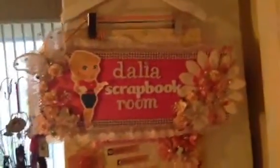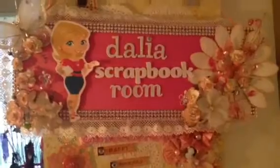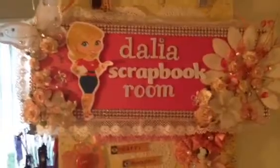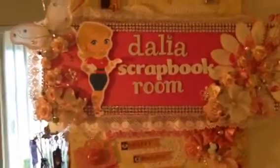Hi guys, this is Dalia. I just want to share with you guys my scrap room. I'm in the process of taking it down because I need to convert this room back to a regular room for a little bit. So I'm going to be putting stuff back in my room, sharing my room with my scrap stuff.